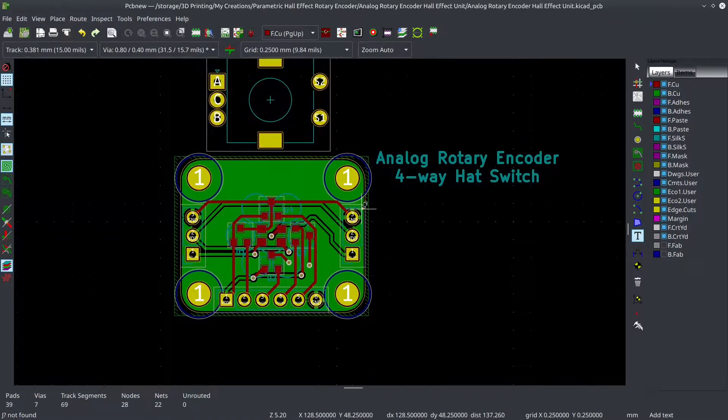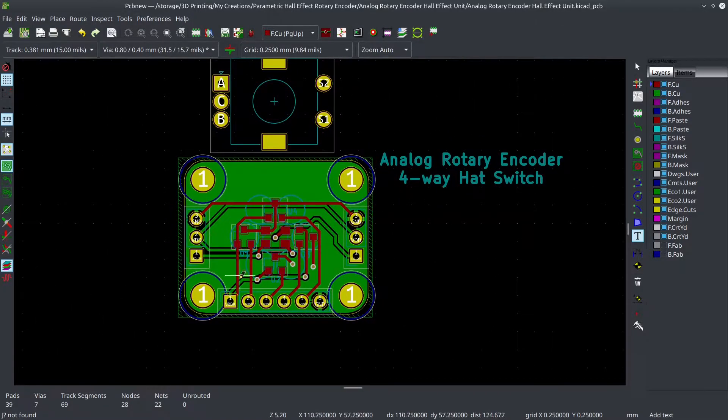I made a thing today — an analog rotary encoder that's also going to be a four-way hat switch, which is a bit interesting. There's nothing like that in existence that I'm aware of. So not only is it going to be an analog rotary encoder, which in itself is a rare deal, it's also going to be a four-way hat switch with the potential, if I can get the programming right, to also be like a thumbstick or a joystick.